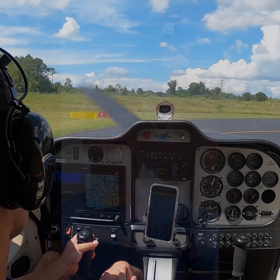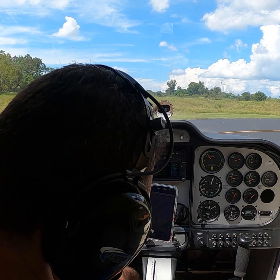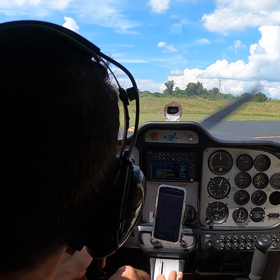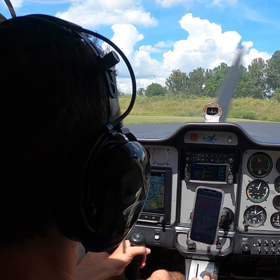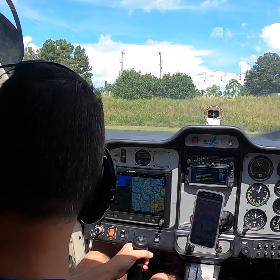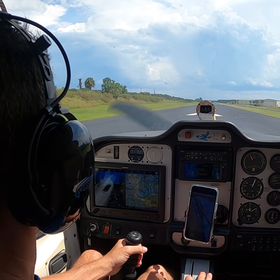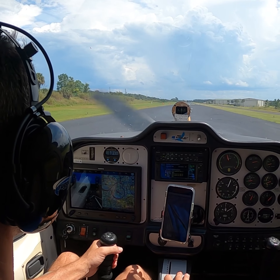Let's have some fun. Popka traffic, lightsport 615 Tango, departing runway 15. Taking the parking brake off, flaps set, making our way out — looking for traffic. I don't see any traffic, we should be good to go. They remade this runway here, so let's get going.